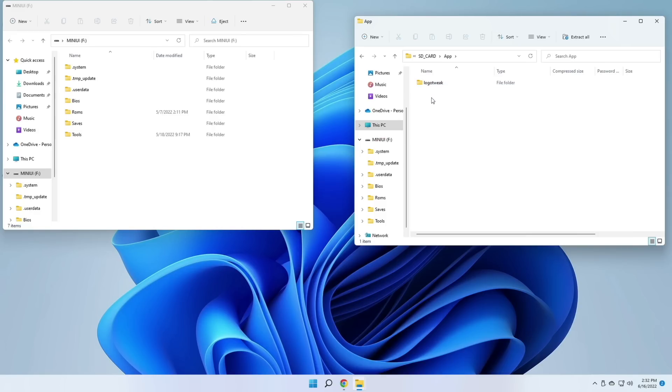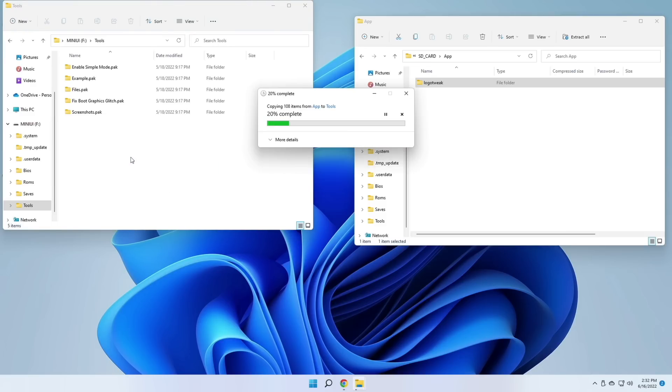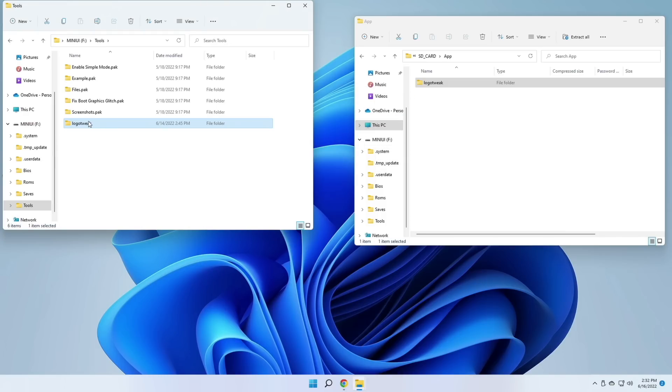If you prefer to use Mini UI as your main operating system for the Mio Mini, let me show you how to install it on this one as well. Just take that SD card and put it into your computer. We're going to focus on that same Logo Tweak folder from before. On the SD card you should have a folder named Tools — if you don't, just go ahead and make one. Within that Tools folder, copy over that Logo Tweak folder. Once you have it moved over, all you have to do is rename that folder by adding a dot PAK to the end of it. That's it — it's just a special naming convention used by Mini UI to recognize tools.